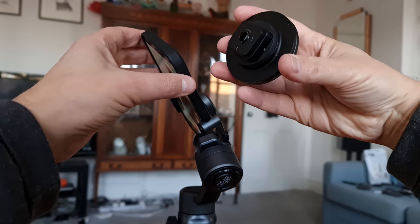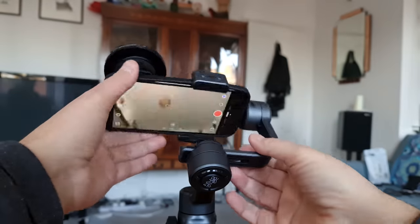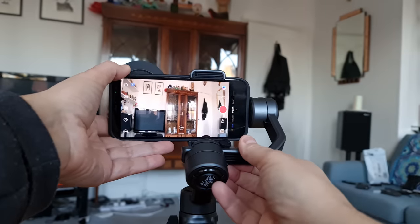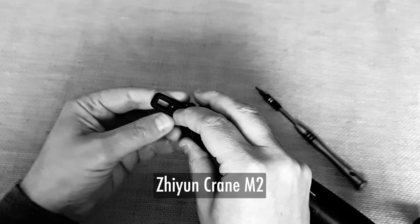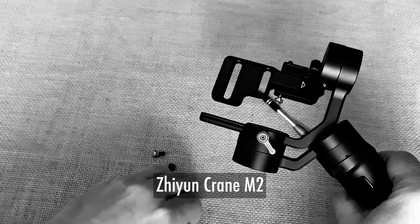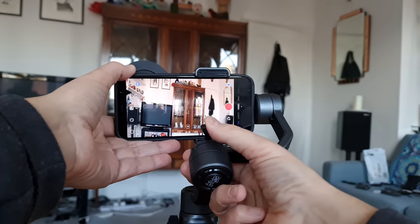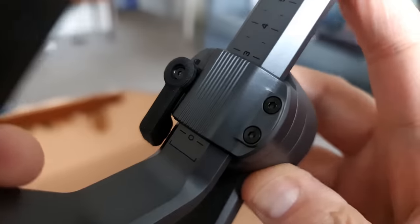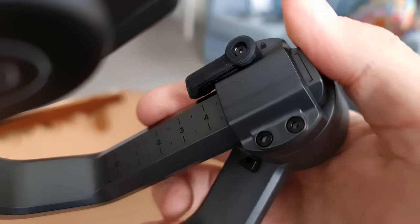When mounting a heavy phone with extras, the big problem is that the weight is all at one end. But with the Smooth 5's adjustable arm, we should be able to move the weight towards the middle and balance it out. This is actually how the Crane M2 balances as well, except with the Crane M2 I wasn't able to move the arm far enough to compensate — so I had to customise it. But with the Smooth 5, I am able to move the arm far enough. There are also numbered marks on the arm to make repositioning easier for different setups.